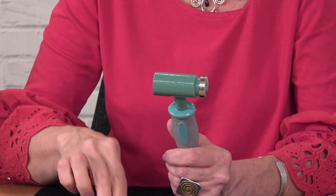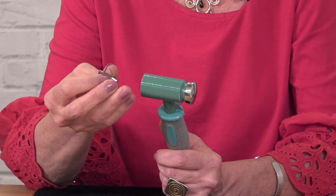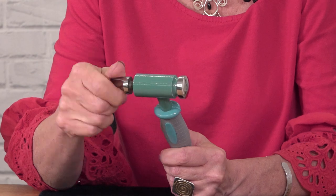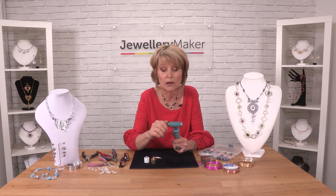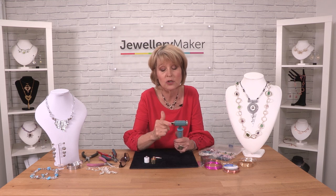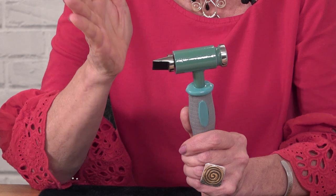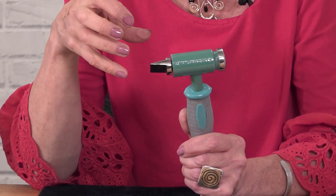Then we've got another texturing head, which is like a pick head. This can also be used for small little areas if you want to hammer into small areas. It just goes on the end there, and you make little strike marks — so it's a different type of texture. You can make rays and strike marks.